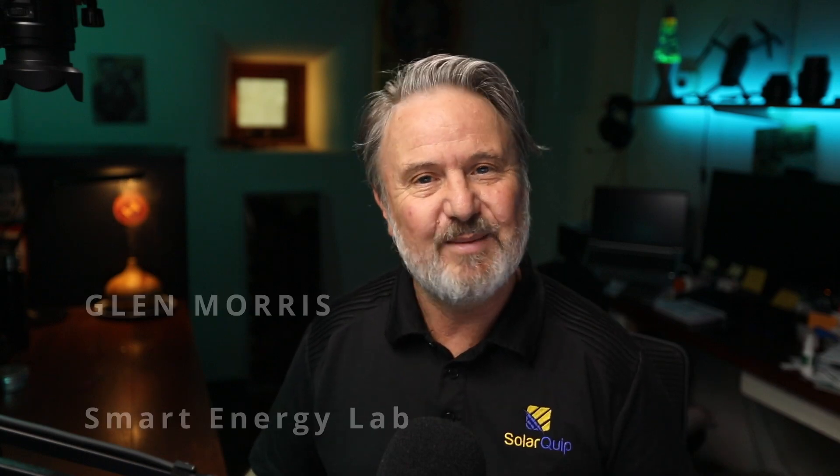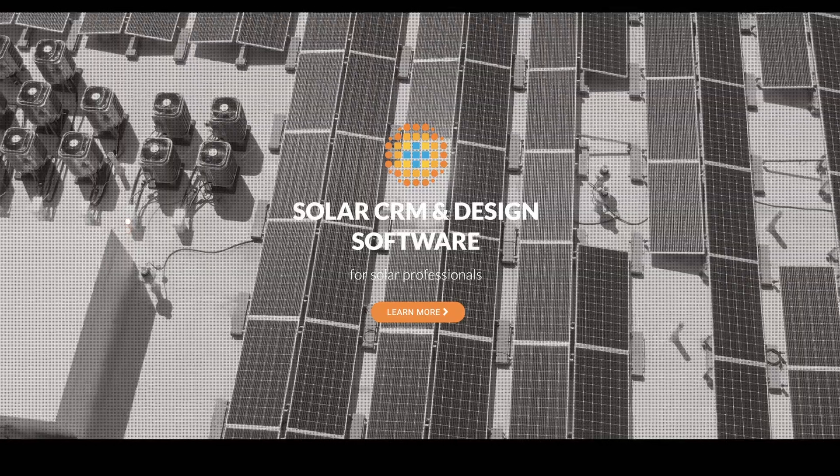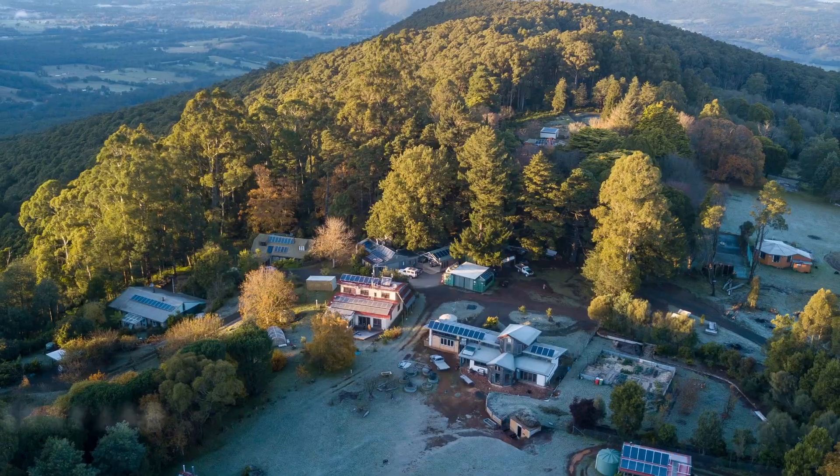A little bit about me in case you don't know who I am — I'm Glenn Morris. I'm the co-founder of the solar design software company Solar Plus, but I'm also the manager of the Smart Energy Lab, which is really my day job. I've lived off grid on solar and battery systems since 1991.